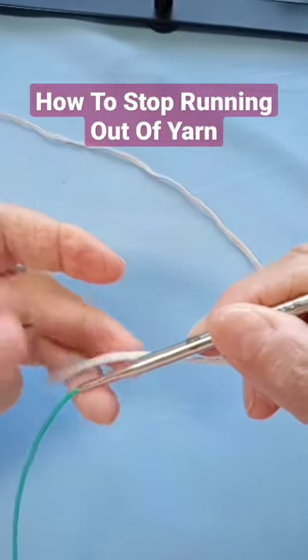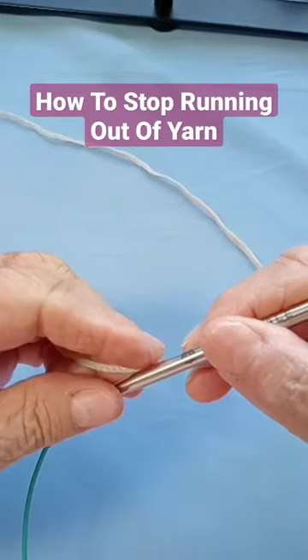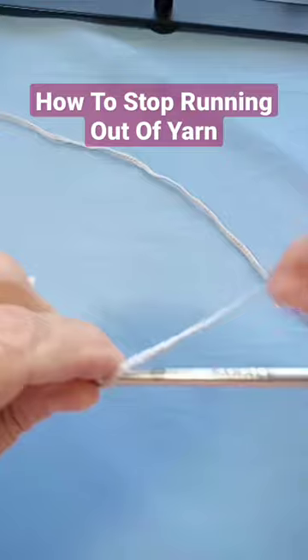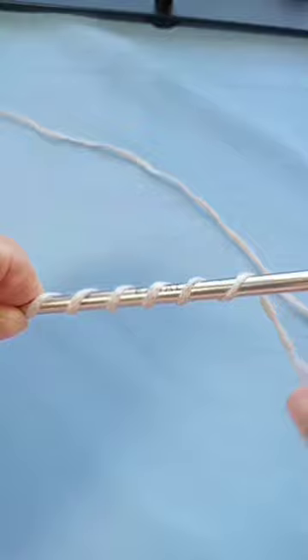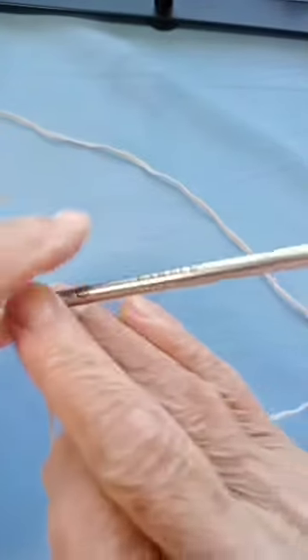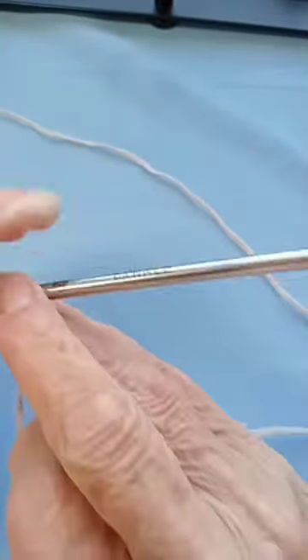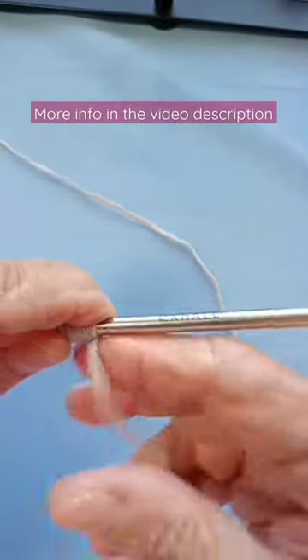This is a trick to know how much yarn you need to cast on your stitches with the long-tail cast-on. Put your yarn there and count: 1, 2, 3, 4, 5, 6, 7, 8, 9, 10, 11, 12, 13, 14, 15, 16, 17, 18, 19, 20. That will give me enough yarn to cast on my stitches with the long-tail cast-on.